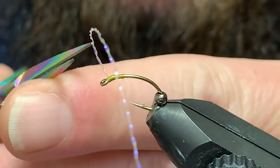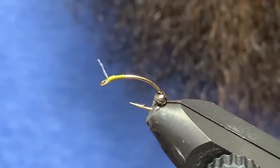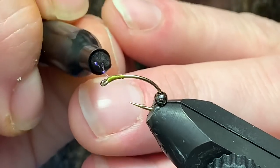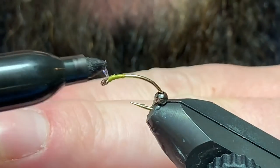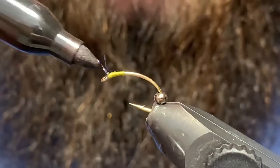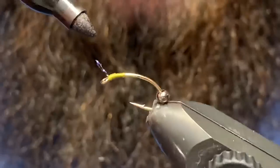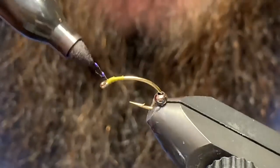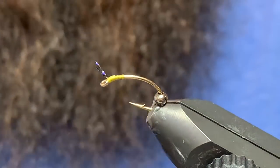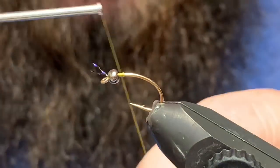I'm going to shorten them up, and then at this point — just so your bead's not in the way — I'm going to come in with a black Sharpie and just try to color those. You basically just want to touch the black to them. You still want kind of that pearl shine a little bit, but if you look at the naturals they're almost a see-through type black color, so this works really well to represent that.